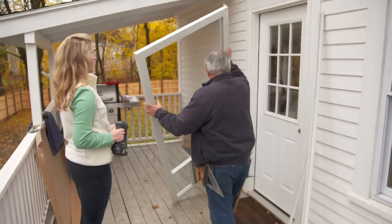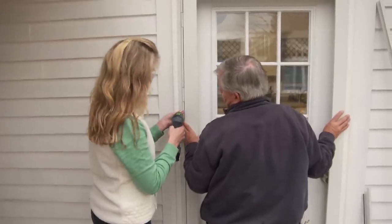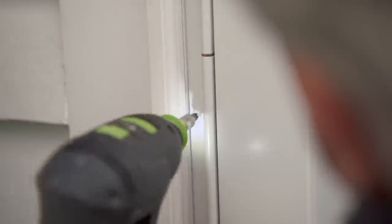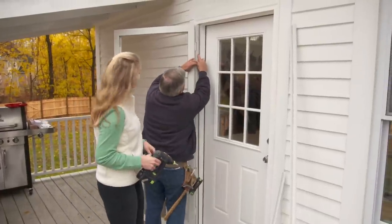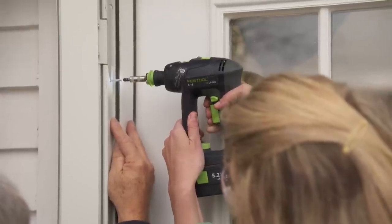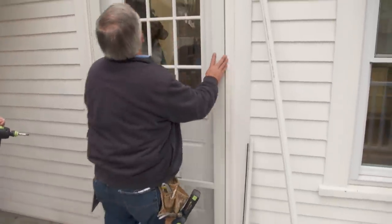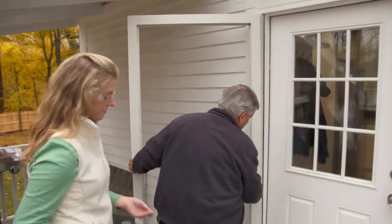Now we're going to screw the door into the opening. I'm going to position it, push it tight to the left, bring it up tight, and then drop it back down just a little bit. Drive one screw just above my hand — bring it in firm but don't bring it in all the way. Now put one screw right in this hole here. We have a space down there and a space at the top. Now we can put more screws inside the jamb into the casing.